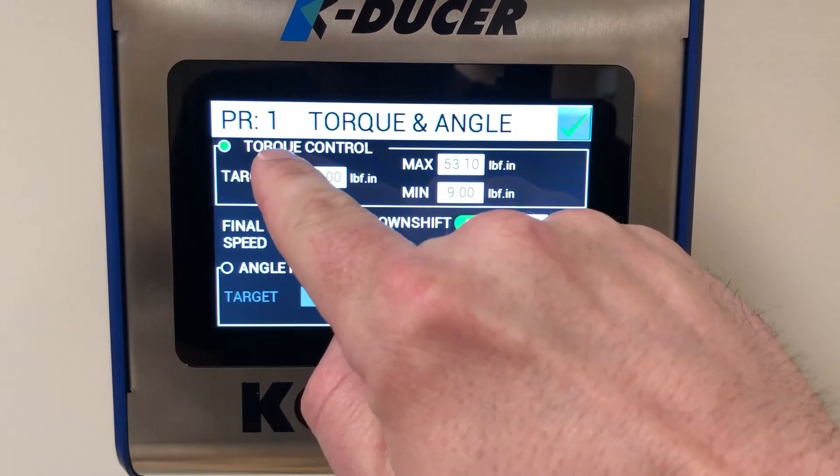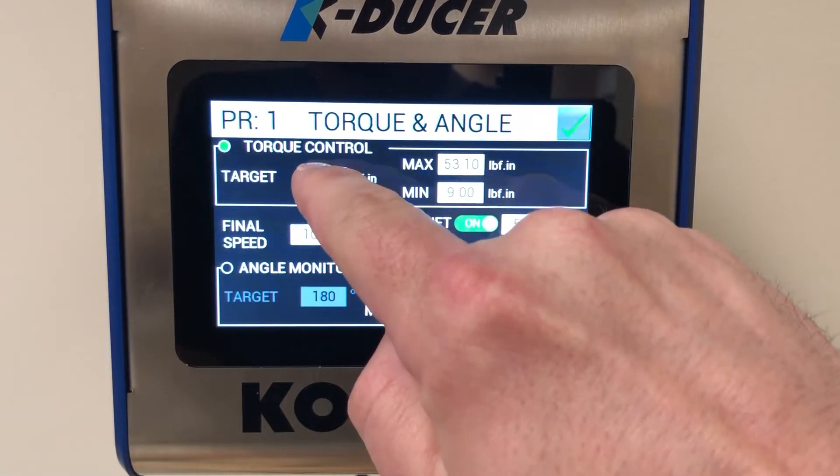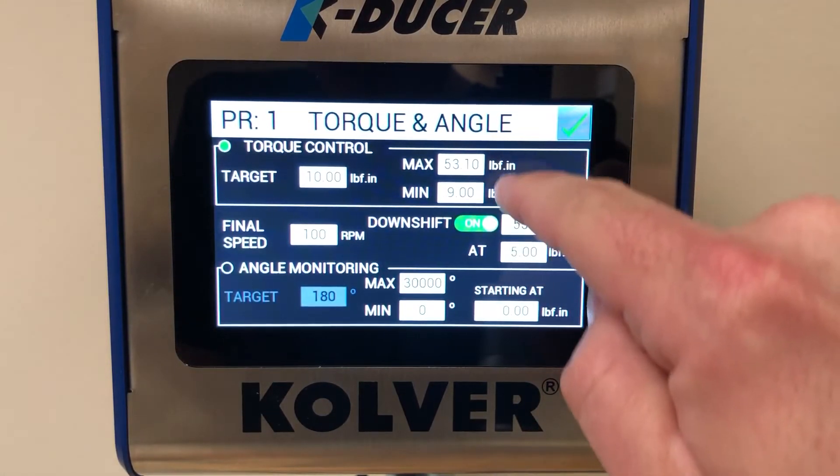Here you will see that the driver is being torque controlled, meaning that it is running to the target torque, and it is judging that torque as okay or not okay based on the min and max values.